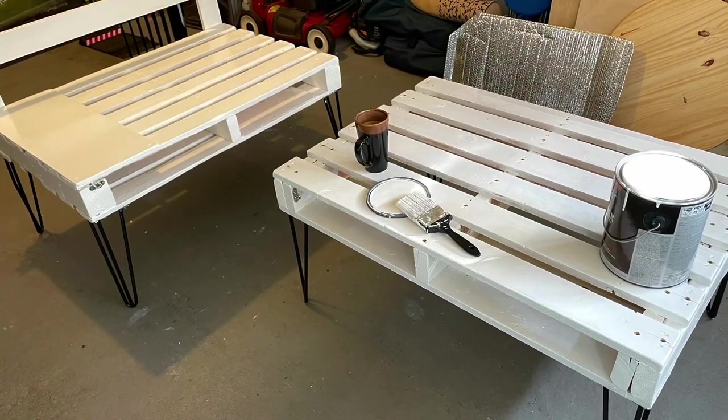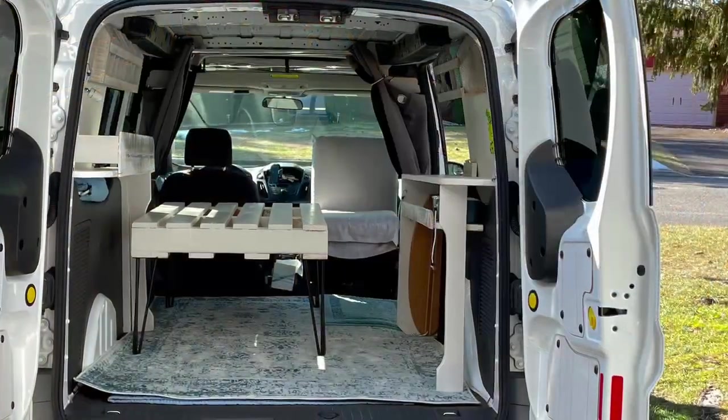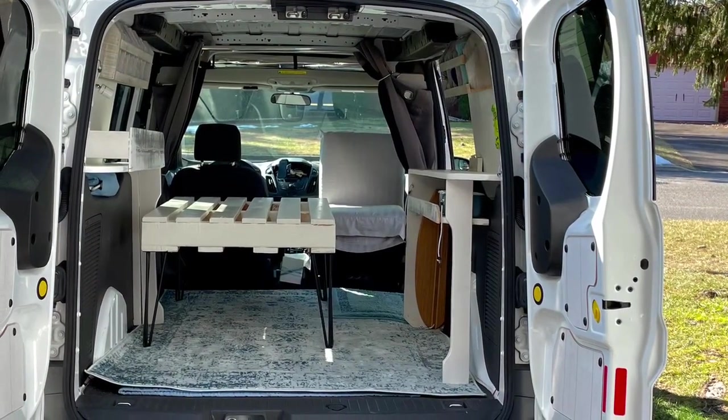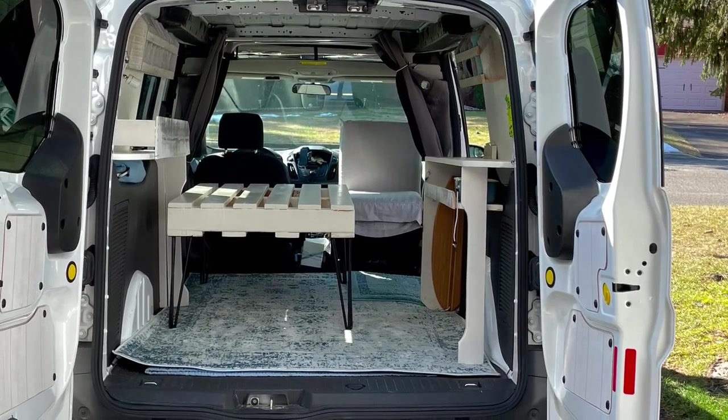I built a bed out of pallets. If you'd like to see more on that, you can look at my previous video on building my van the first time.